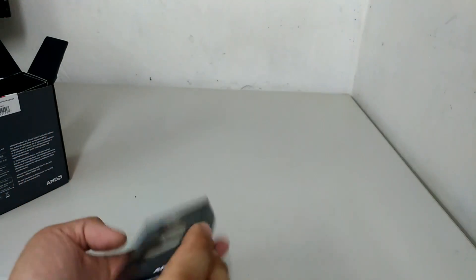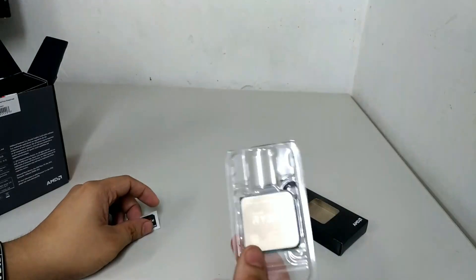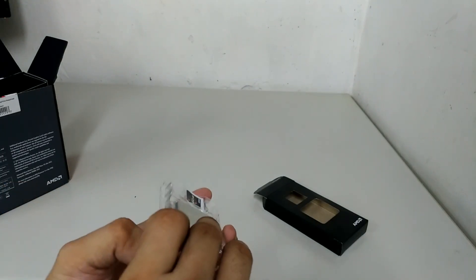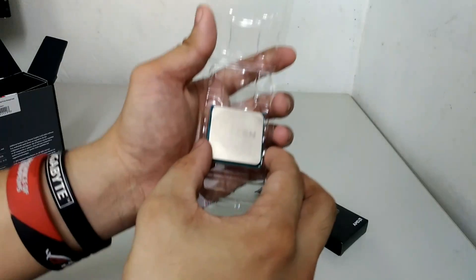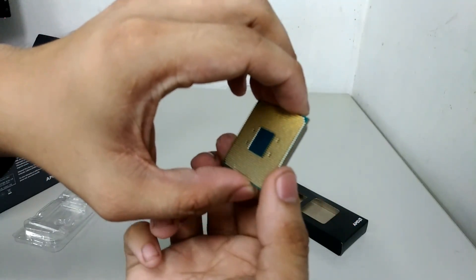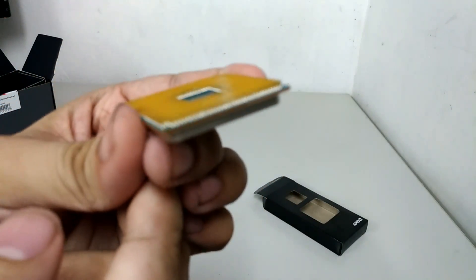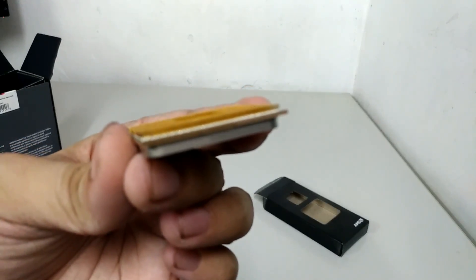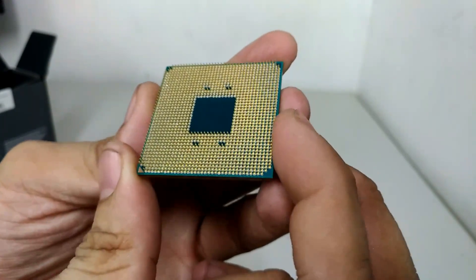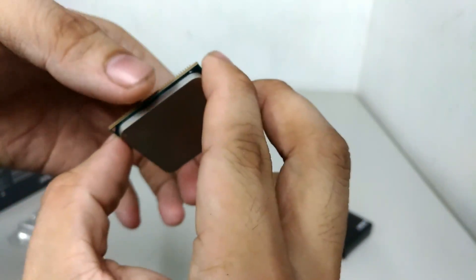It says Ryzen on it. Let's go ahead and open this up. So there's a box inside the box, and that box holds the actual processor, which includes a Ryzen 7 sticker and the processor itself. Be very careful with this — with AMD processors the pins are on the actual processors themselves. So while I can be careless with an Intel processor, I can't be that way with AMD ones.